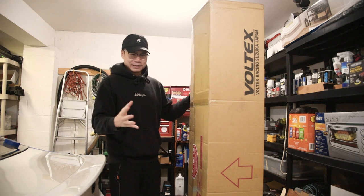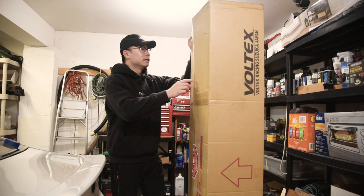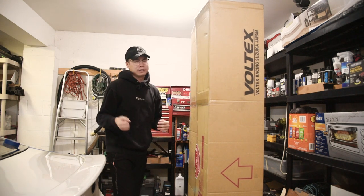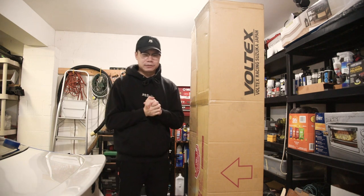This is here guys. I already filmed the unboxing before doing this intro but, as you can tell, I'm just super excited. So let's go right ahead and get to the unboxing and see what this wing is all about.